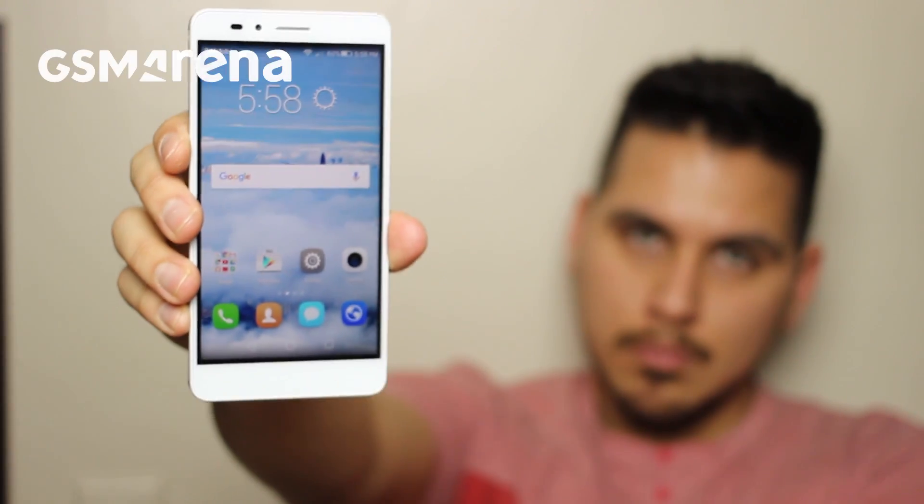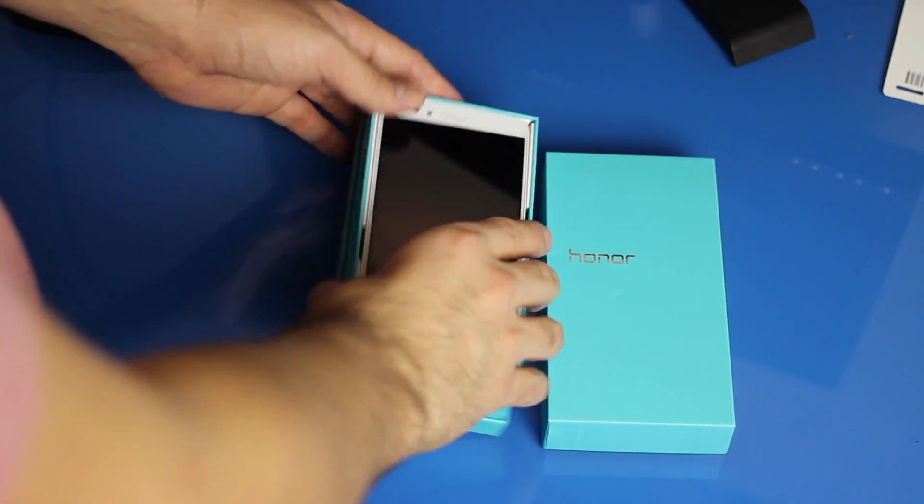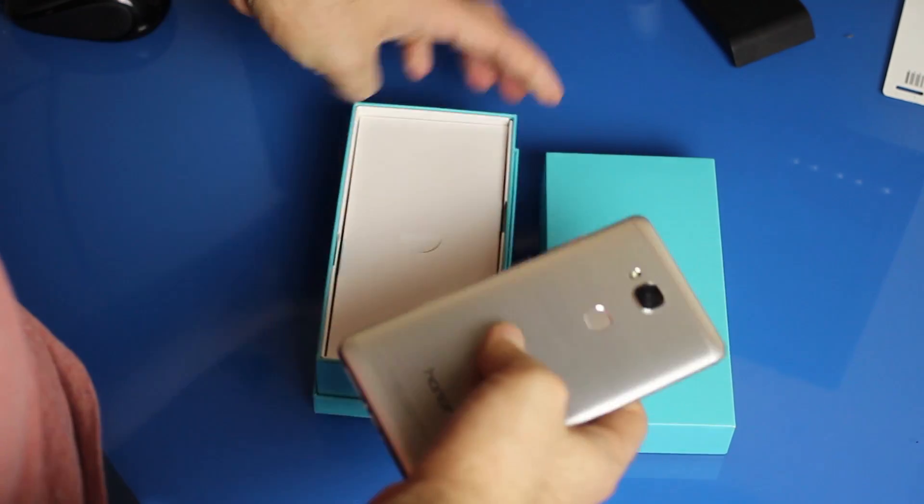There has to be some sort of compromise, right? Stick around to find out. The Honor 5X caught us by surprise when we took it out of the box — it looked nothing like a $200 phone.